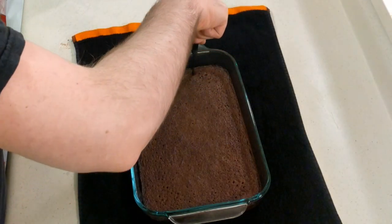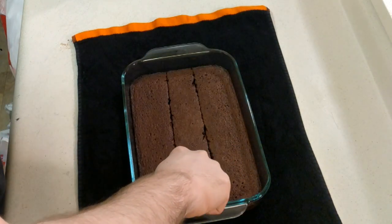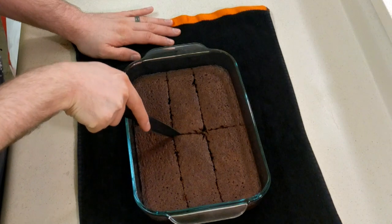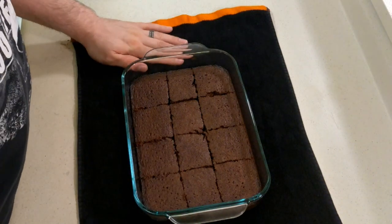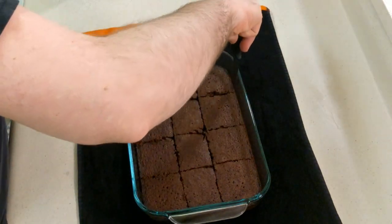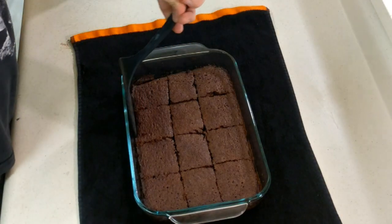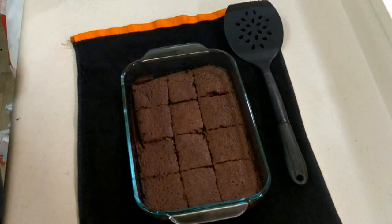Go ahead and cut them. I'm bad at cutting straight — okay, they're already uneven. Good job me. That's not even 16 pieces, that's 12, but I mean that's probably close enough. Let's get the sides here and see if I can get one out with the spatula.